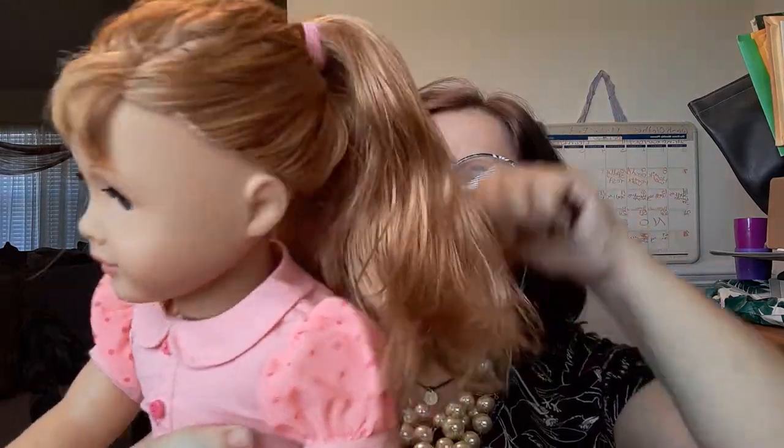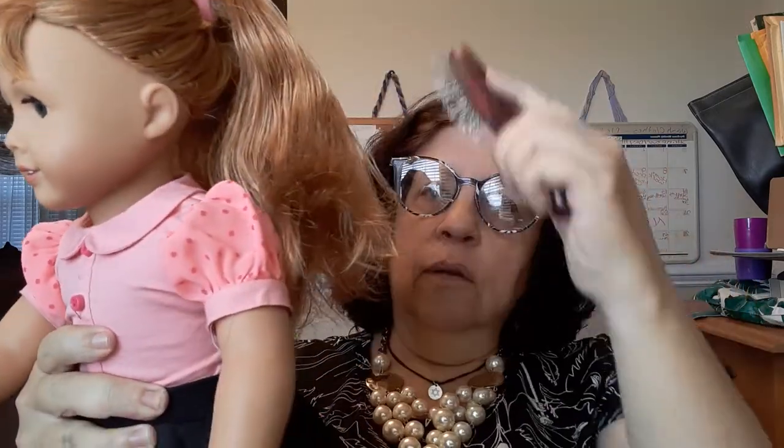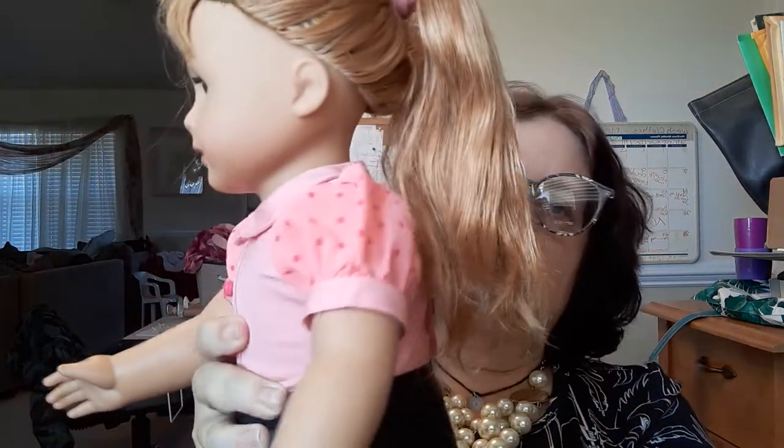I was actually going to give it to a niece of mine, but I tried it on Mary Ellen's hair and I was like — I might keep it for my dolls. It's an all-natural herb kind of thing. I did wash her hair — I used conditioner. I usually just get conditioner from the Dollar Tree. Gotta remember, their hair is wig hair, so you do not need to use expensive shampoos. Even Dawn dish soap you could use on their hair, especially if it's really dry and oily.